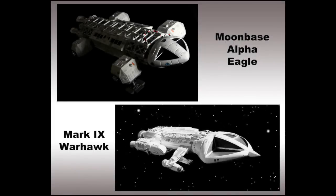Now if you're not familiar with the ship, the Mark IX Warhawk appeared in an episode called War Games. The ship we frequently see on the show is the Eagle, which of course serves as the workhorse for Moonbase Alpha.